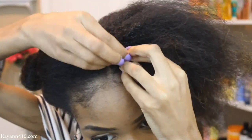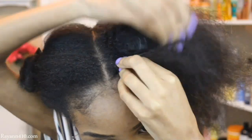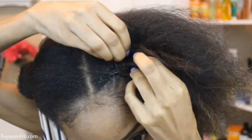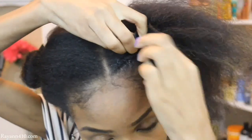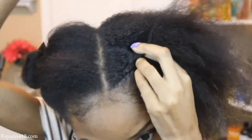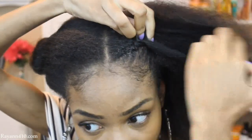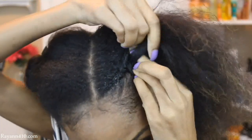I'm going to go ahead and begin braiding. The key to this feed-in braid is pretty much taking your time. I know you guys know how to cornrow already and you're probably really quick cornrow braiders — I am the same way. But when it comes down to this braid, you want to take your time and make sure that you are picking up pretty much every single strand of hair and that it's really nice and neat.